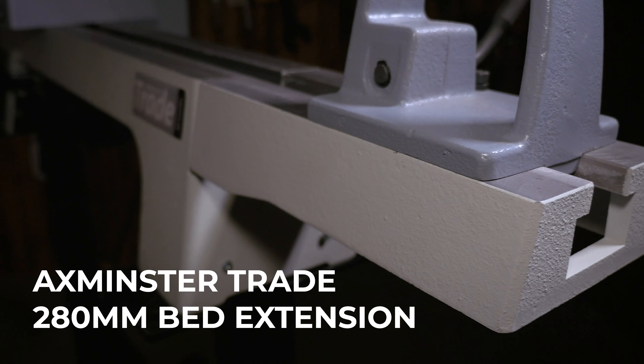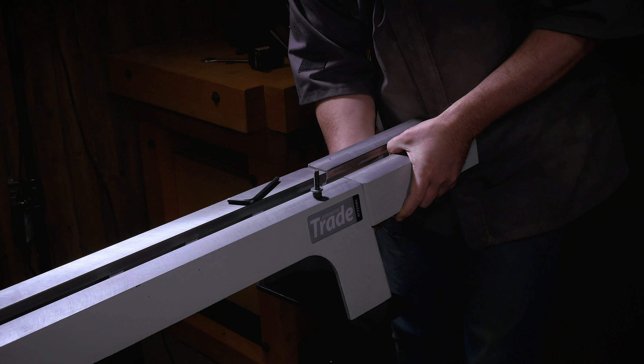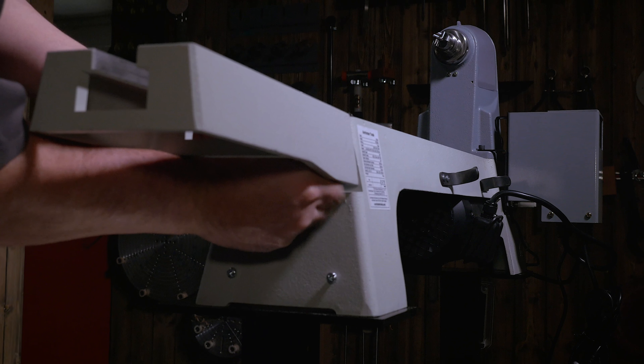What do you do when your Axminster AT350WL lathe no longer offers the space you need for your turning projects? Our Axminster Tray 280mm bed extension, designed exclusively for the AT350WL lathe, could be the answer.